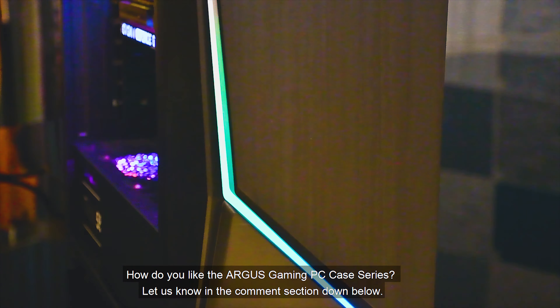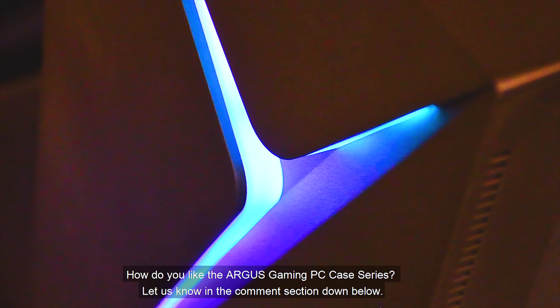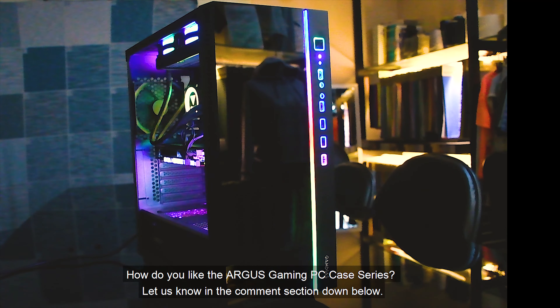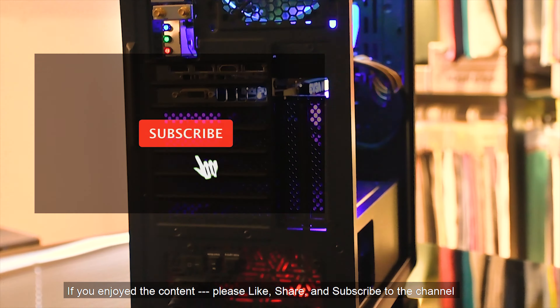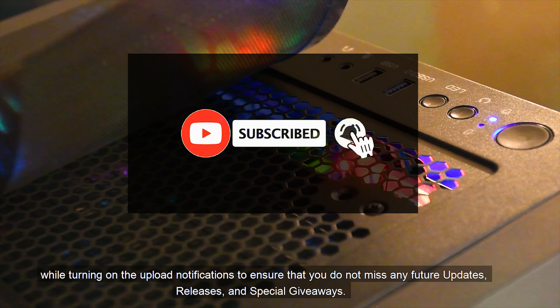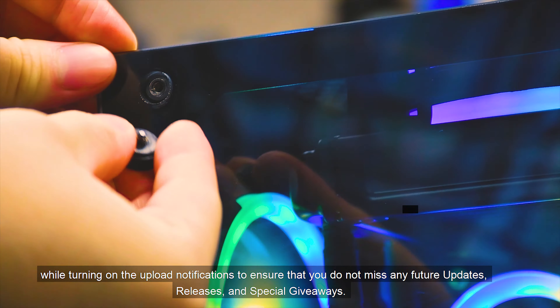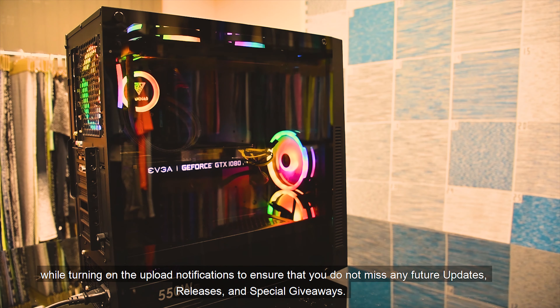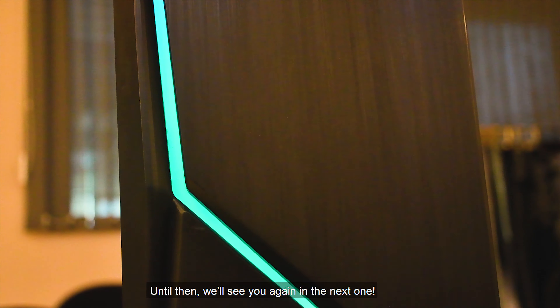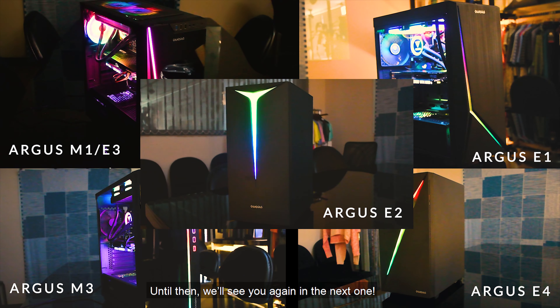How do you like the Argus Gaming PC case series? Let us know in the comment section down below. If you enjoyed the content, please like, share, and subscribe to the channel while turning on upload notifications to ensure that you do not miss any future updates, releases, and special giveaways. Until then, we'll see you again in the next one.